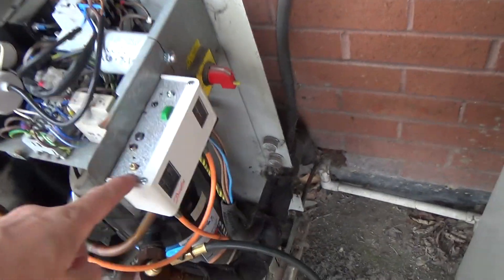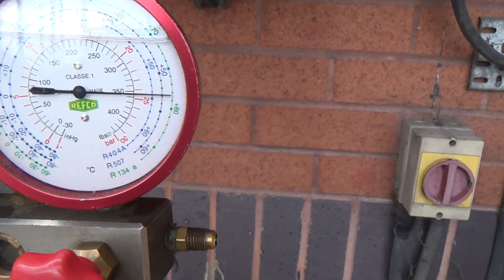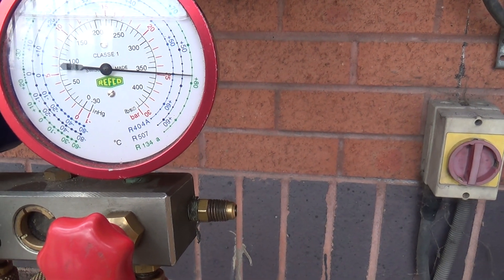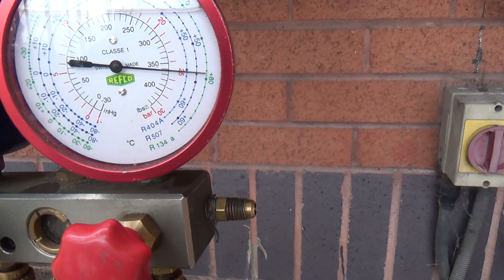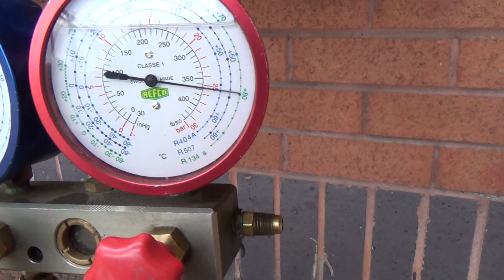That's the new one in there. Set around 26, 27 bar roughly — the scales are not that accurate on them.